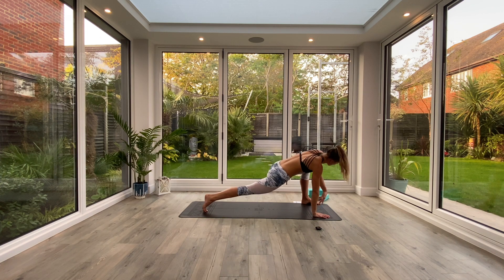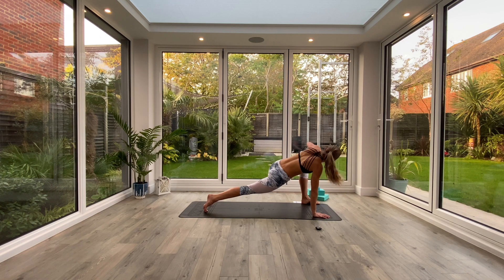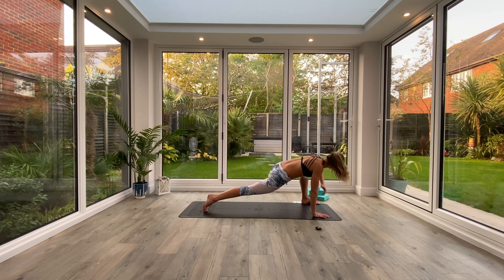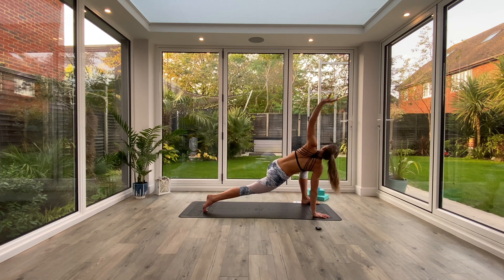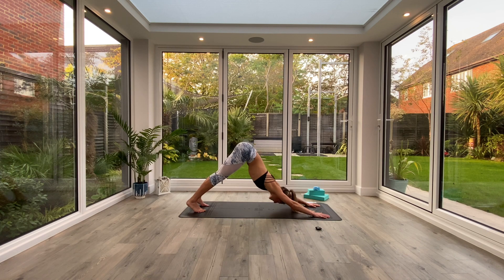Step back to Down Facing Dog and switch sides. Left foot comes outside of left hand. Inhale to lift and twist, exhale elbow to the floor — again, five each side. And then exhale, release that hand. Step back to Down Facing Dog and we'll take a vinyasa.